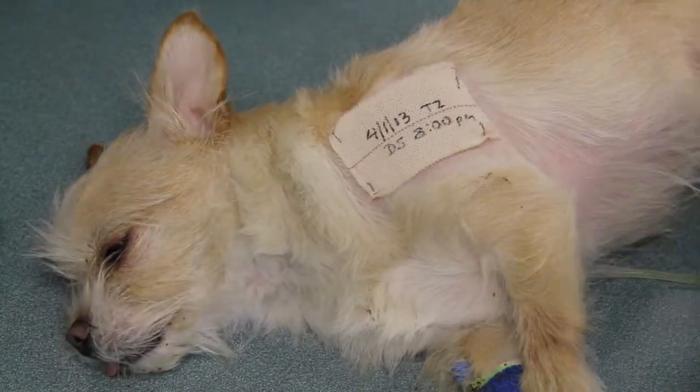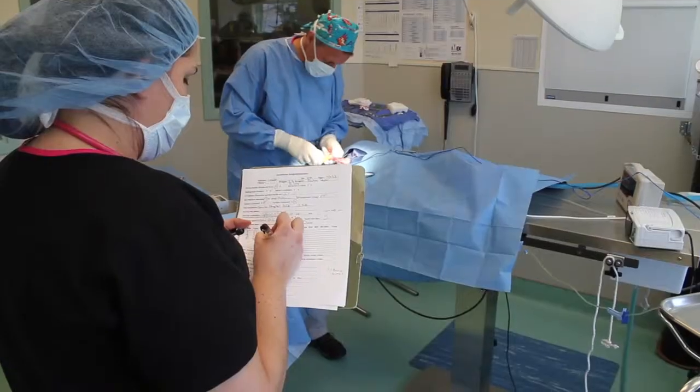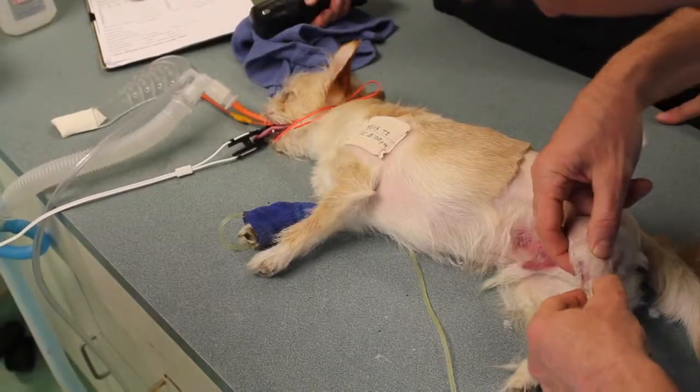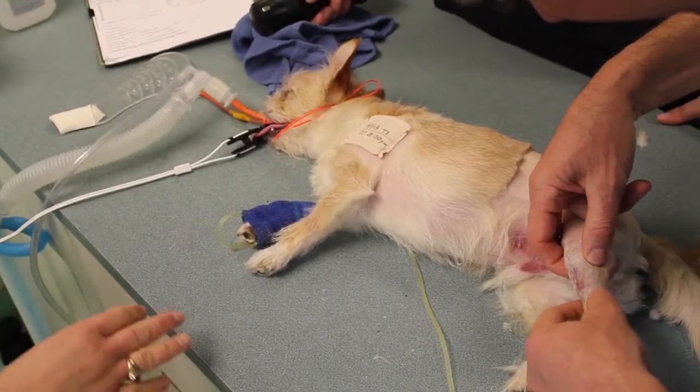The choice for repair is made based on many factors, including patient age, patient size, obesity, and severity of fracture, as well as surgeon ability and preference.